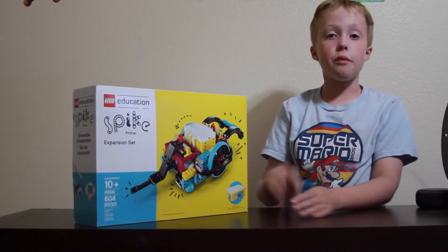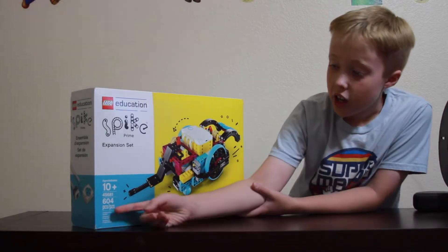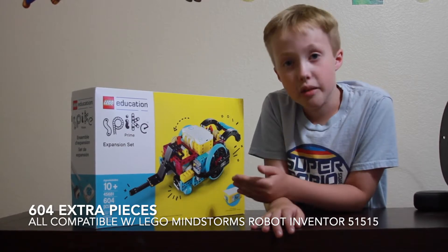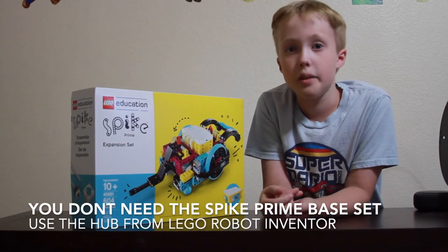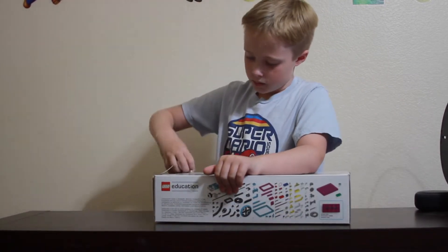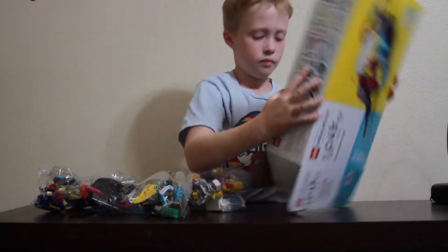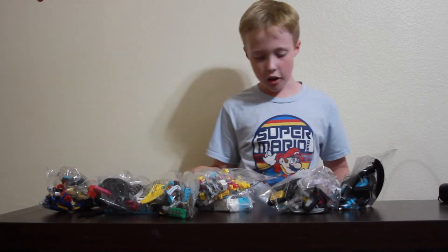Okay guys, so I'm going to be opening up the set. I'm going to be building a small robot using Lego Mindstorm with the hub and Lego Spike. You get 604 new pieces — this does not come with the hub, and the hub is the only way you can code it and make it move. Good thing I have the Lego Mindstorm hub, so if you don't have the hub you're going to have to buy the main set that comes with it.